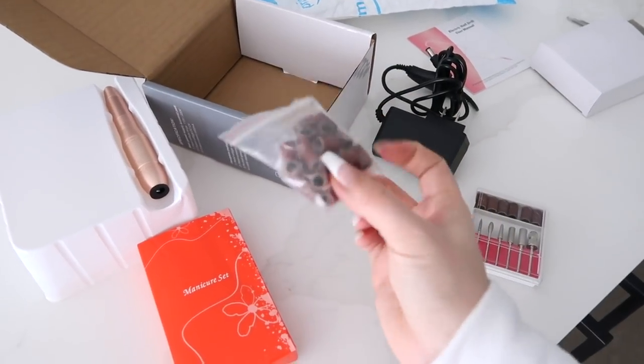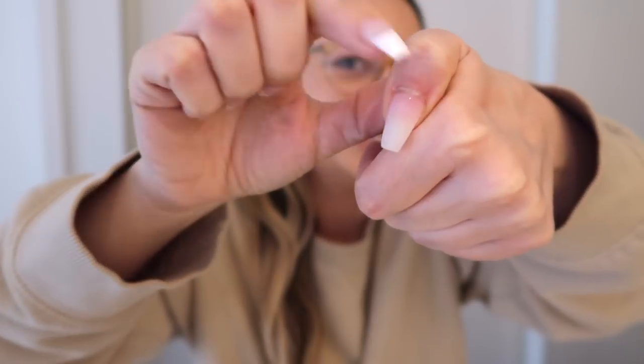They gave me extra little sanding bits too. Off camera I did sand one of my nails - it looks pretty good! I watched one YouTube video on what the bits are because there are so many different bits you can put on the sander. I'll link that video down below because she goes through everything in detail, whereas I'm not going to go into full detail here.